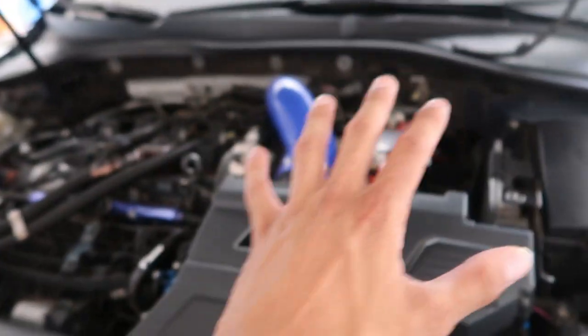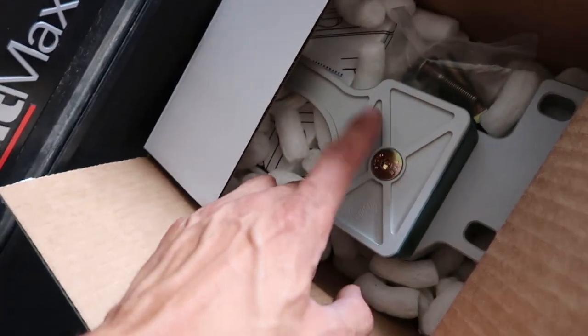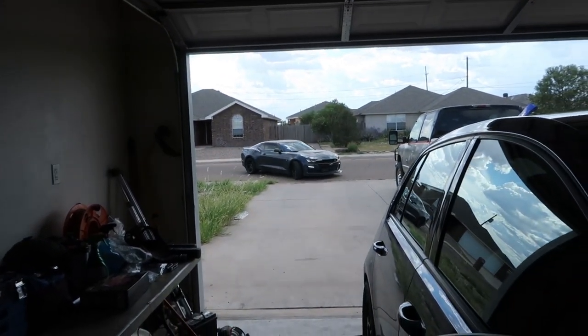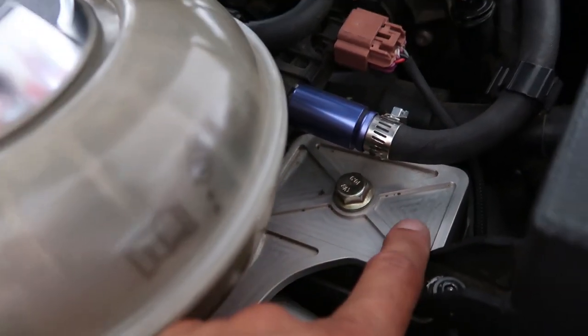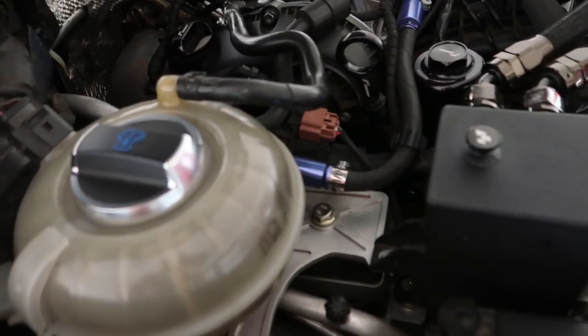We got the stage two OEM-style trans mount over there. You can kind of tell the finish is way different — this one is more matte, and this one's more like a raw CNC finish; you can see the lines from the CNC machine. I think I like that a little bit better. I just wish they'd do green — or actually this is going to be green — I wish this was black for stage two.